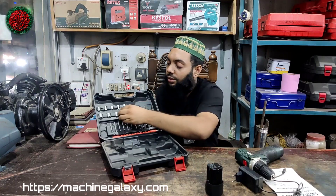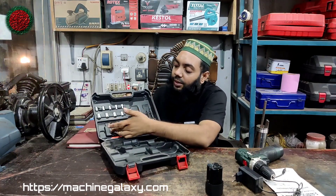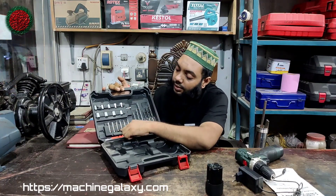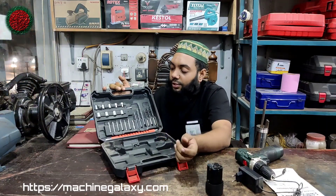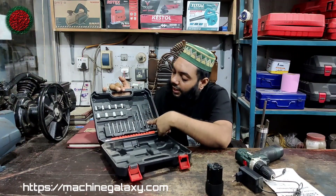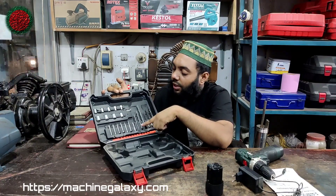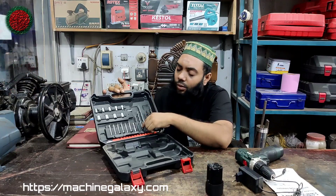There is a bolt in 5 to 10 percent set. There is a screwdriver with 3 screws, and a screwdriver with different types of screws. There is an extension wire and extension rod — then the socket attachment, and we can remove the cord.